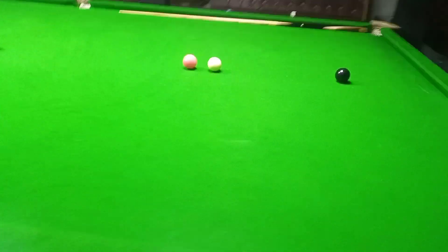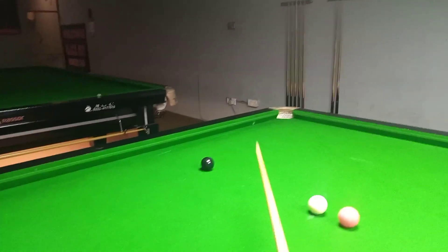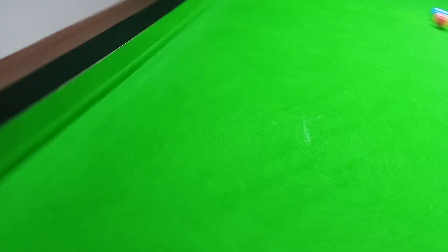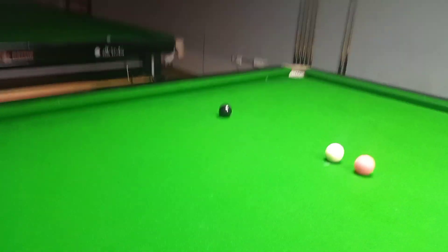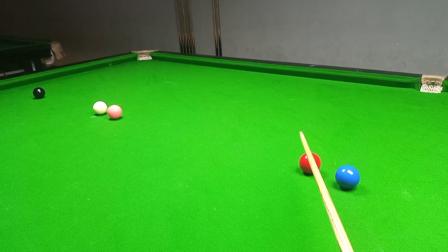We'll need to hit the ball just a few inches before the corner pocket. You can see — from the corner pocket we'll be hitting this shot approximately 12 inches back, and it will be a double cushion escape. One, two — that's the double cushion path from here.